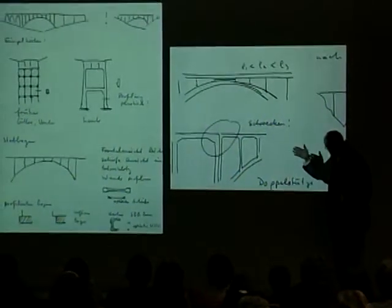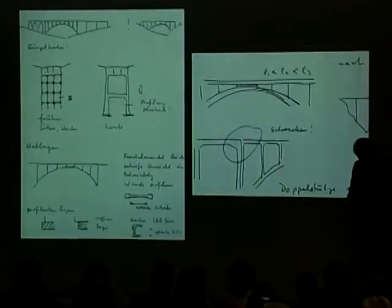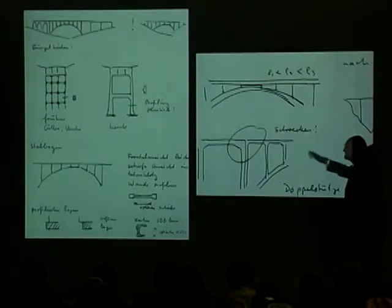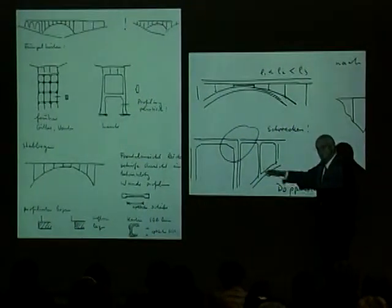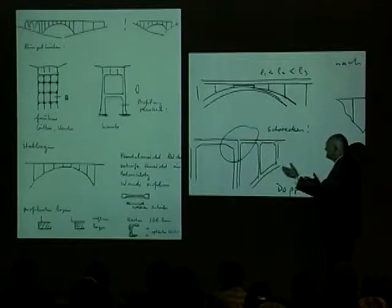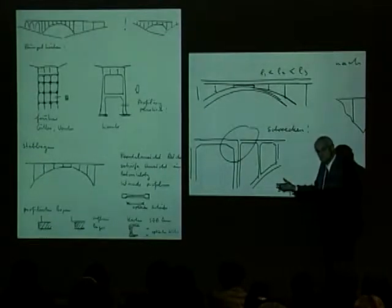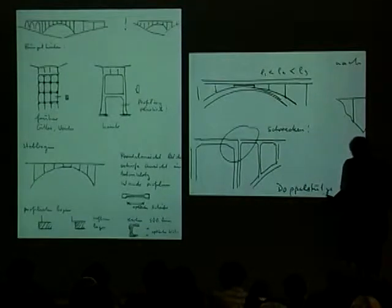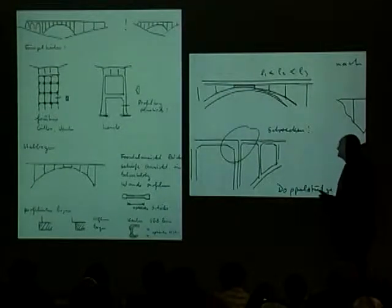Now we come back to Isler's notebooks of Laudy's lectures, and these are some bridges, and they will lead us into the bridge designs of Christian Menn, because these were also the lectures Menn was following. Menn did not save his notebooks — too bad — but at least Isler did.